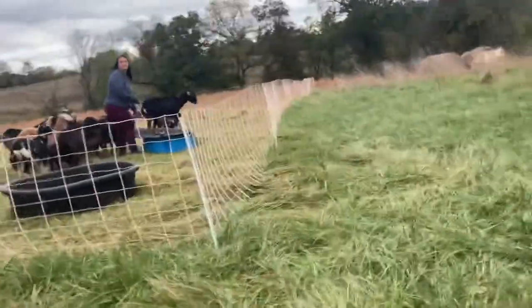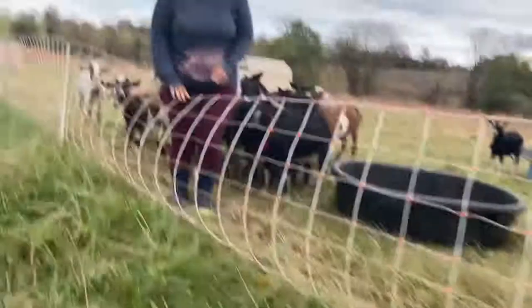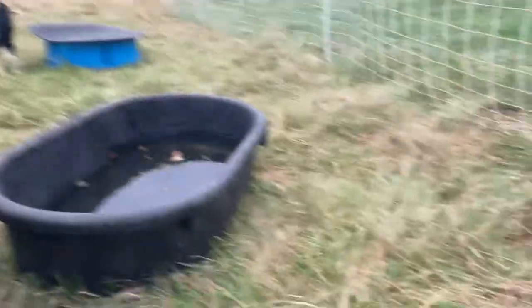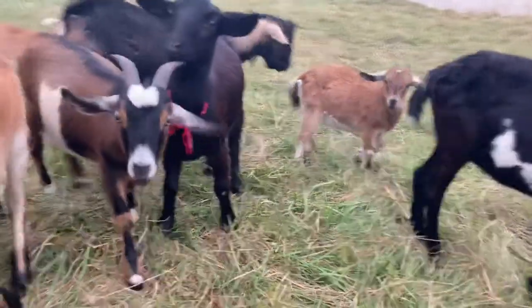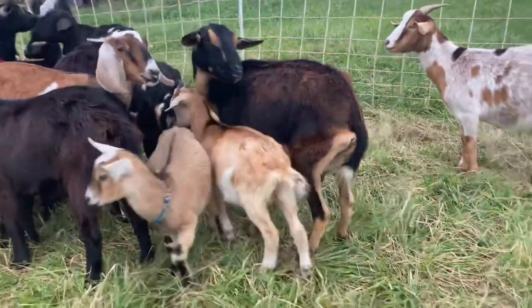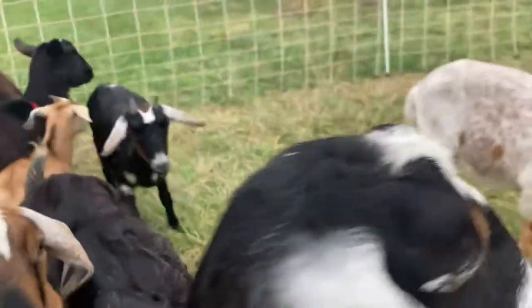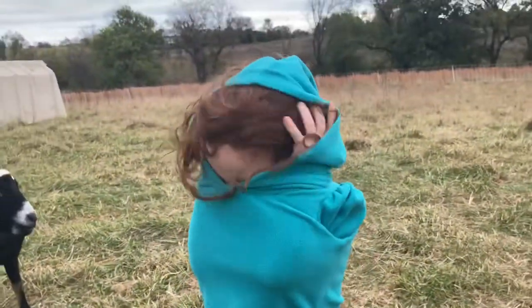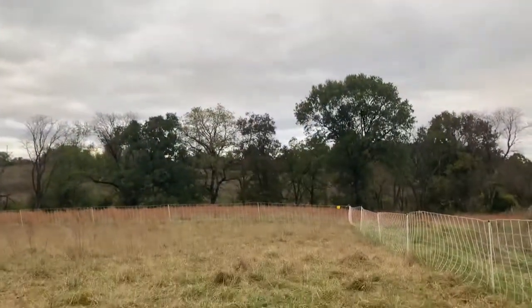You can see my mom in there. I'm in here with all the goats — hey goats! Some goats don't want me right now. There are some of our babies; you can see those two ones. And this is Sugar Cookie — hey Sugar Cookie. This is my little sister Adeline.